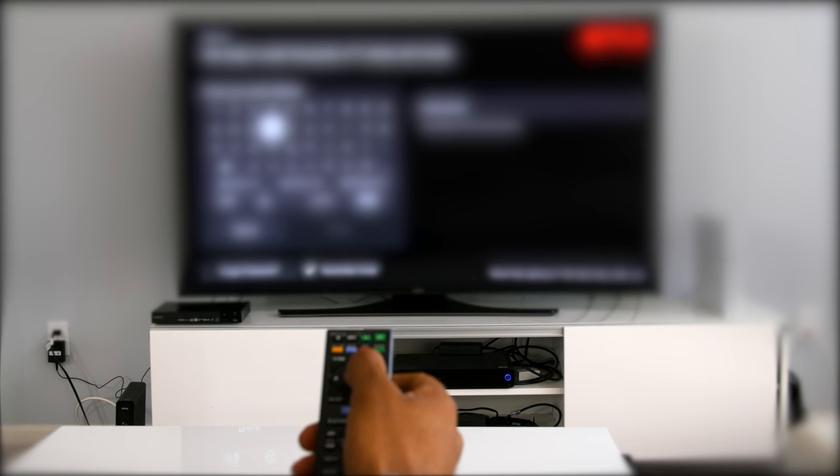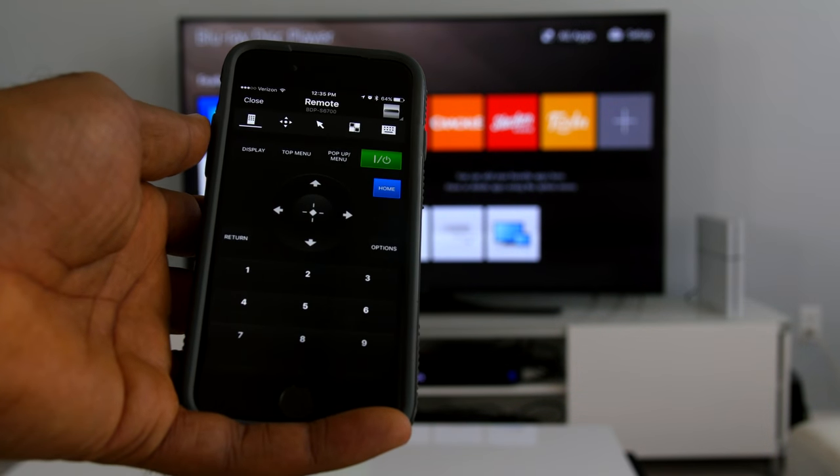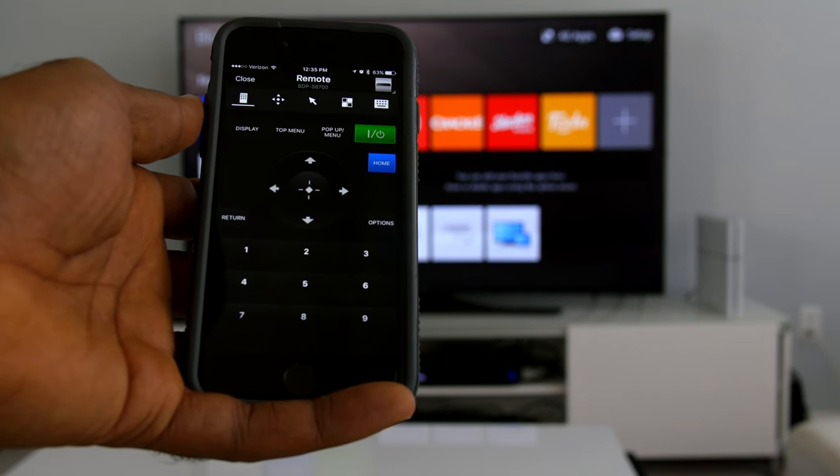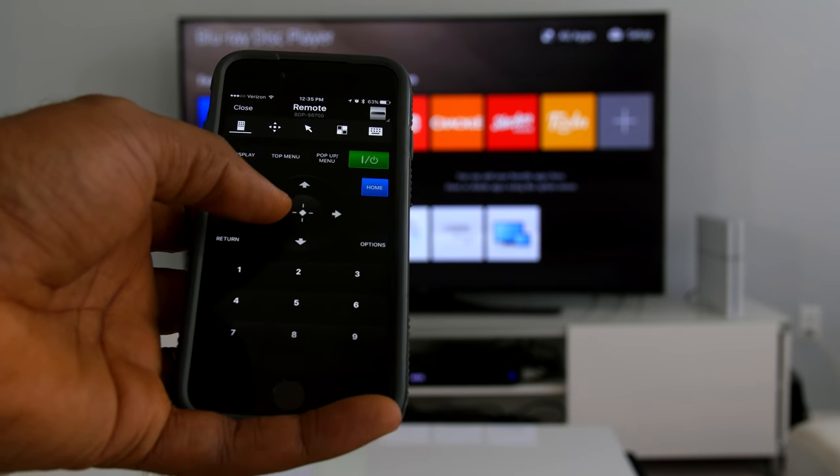An alternative to the included remote is Sony's TV Sideview app. It is available for Android and iOS devices. In recent iterations of the iOS app, the text input hasn't been working, removing the best benefit of using the app. They really need to fix this.